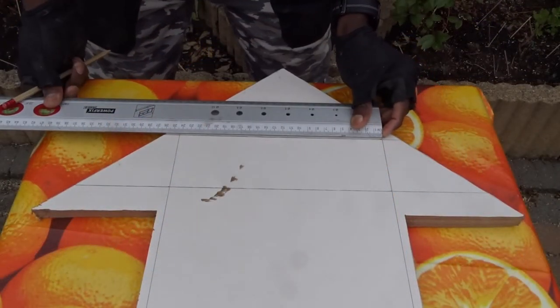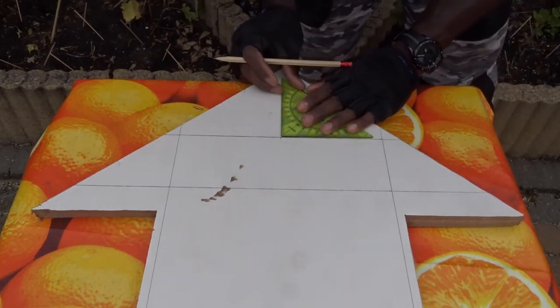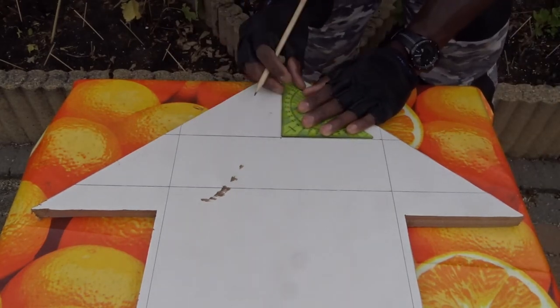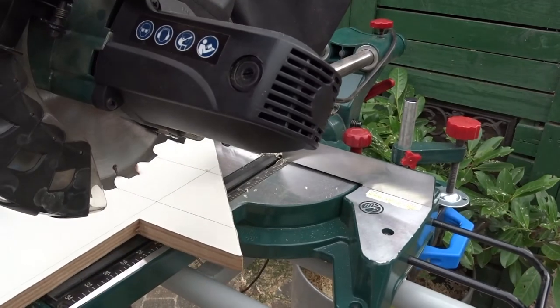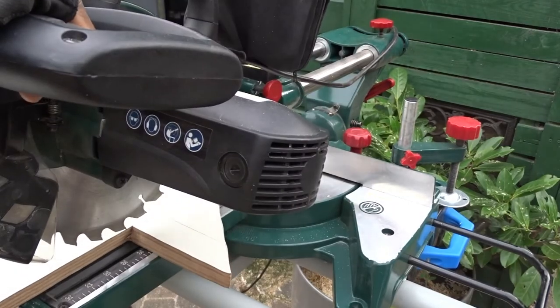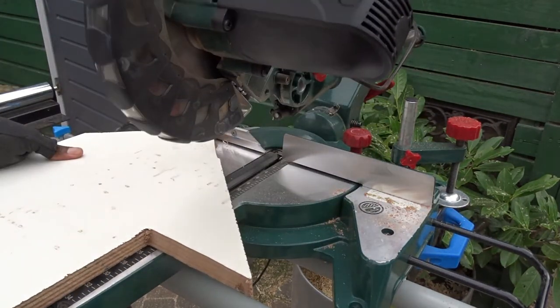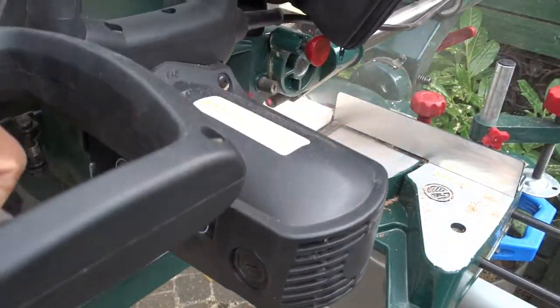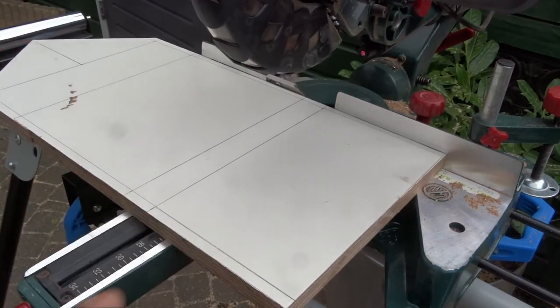To make sure we have a nice 90 degree angle for this flap, I'm here measuring the exact corner center. Then time to move to the miter saw to make all the cuts accordingly. Please note that in order to use the miter saw you will need to respect the safety instructions — this saw can be very harmful, so watch out when using it.